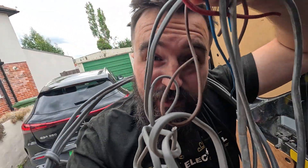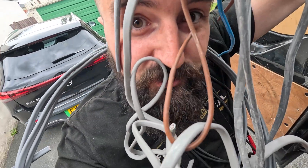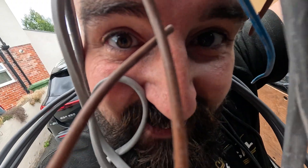Hey it's James from PhiloElectrical. On today's video we're going to answer the question: why is my electric tripping? It can get pretty messy - let's get into this.